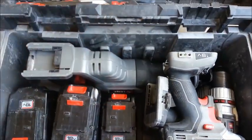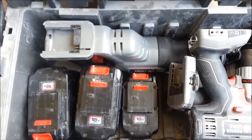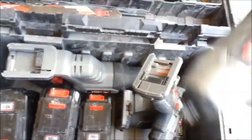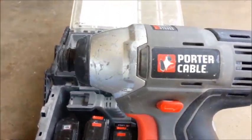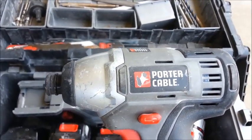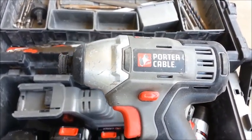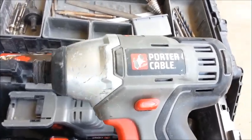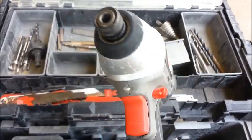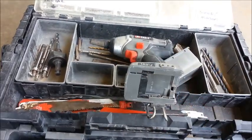Then it flips open in the bottom — there's all my tools. I use Porter Cable cordless. I feel like for the money these are really good tools. I've been using these drills for about two years now, and I feel like for what you pay for them versus the name brands, they are definitely worth it. They work good.